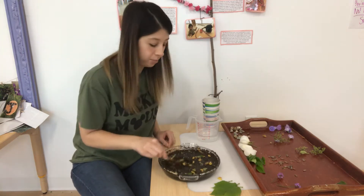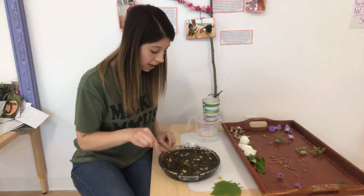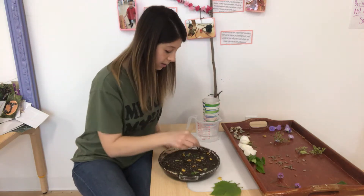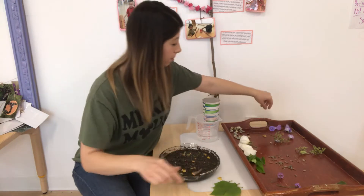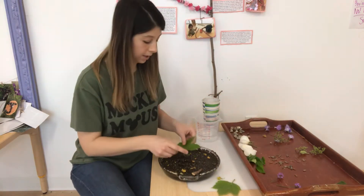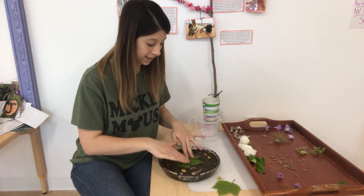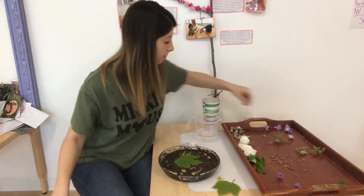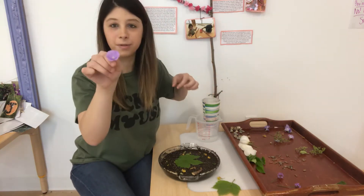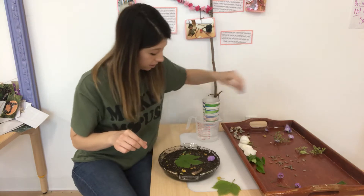I want my pie to look kind of pretty, so I'm going to put my flowers on the very, very top. I think I'm gonna put one big leaf right in the middle and push it down a little so it sticks in there. And then I'm gonna put my little purple flowers all around it. I'm gonna stick them in there.